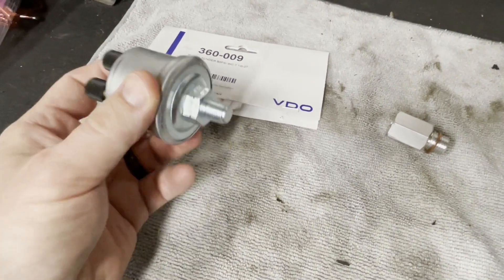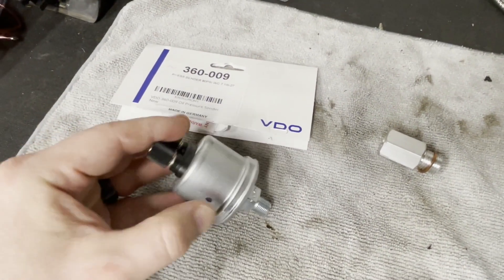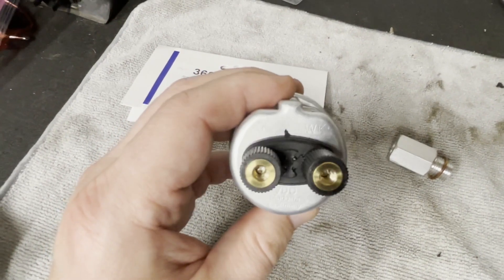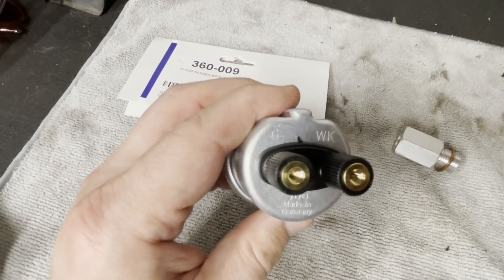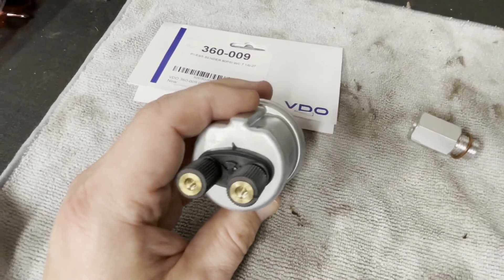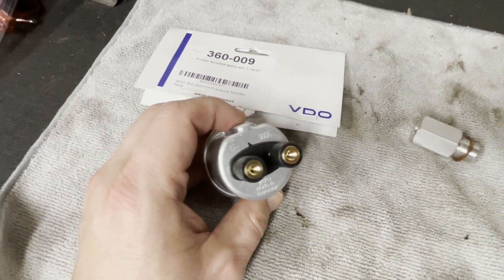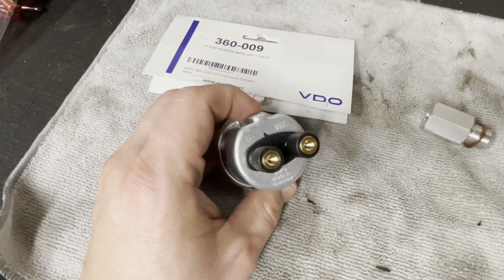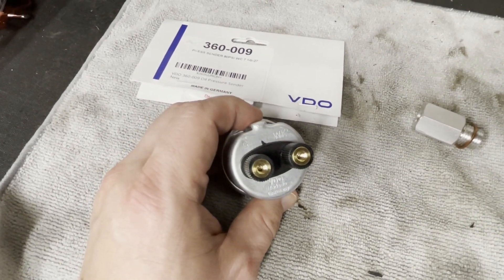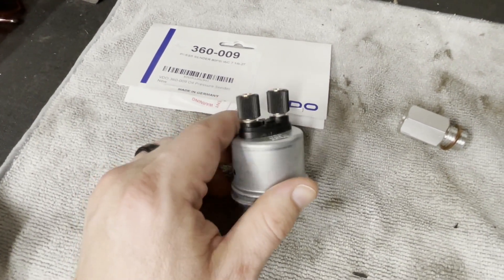This unit replaces that using the threads in the block. There are two poles — a WK on the right and G on the left. G is for the sender, which goes to the gauge I'm installing in the car, and WK is for the factory switch. The reason I'm doing this is because I already installed a gauge in my car, hooked up to power and ground, but not yet connected to an oil pressure sender. My goal is to have both the dash light illuminated and the installed gauge functional.